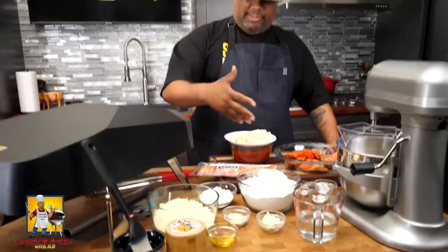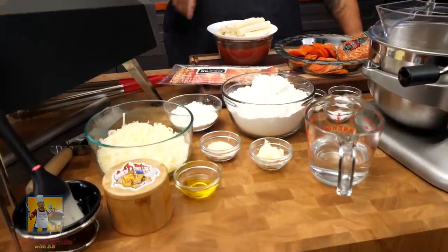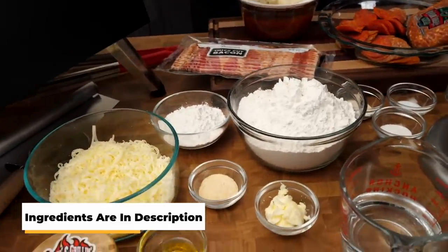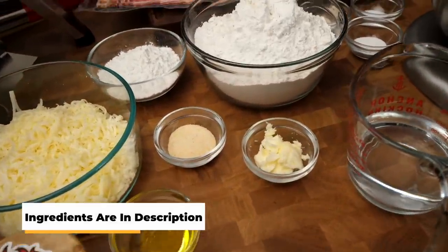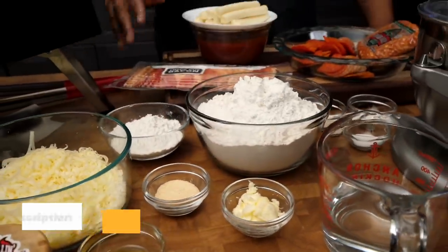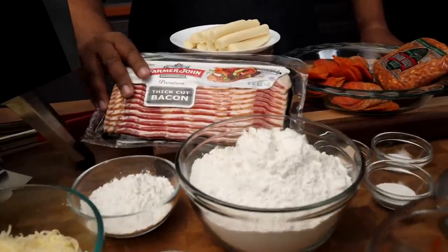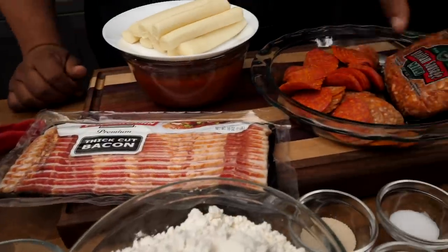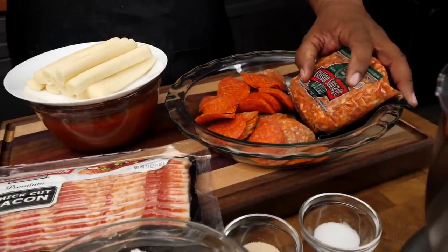I want you guys to come here and take a look at these ingredients. It looks like a lot but it's not — it's real simple, especially the way I break it up. Don't forget, the full ingredient list with all the measurements will be down in the description box below. Now for the supporting cast — if it's a meat lovers, you gotta have meat. We got thick cut bacon, pepperoni, and Italian sausage right here.